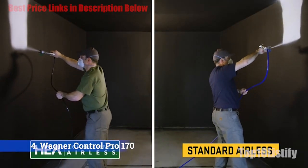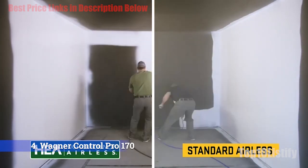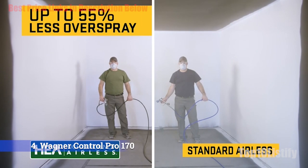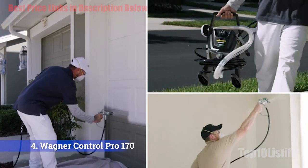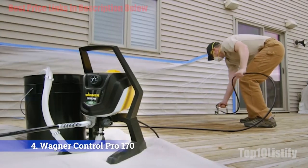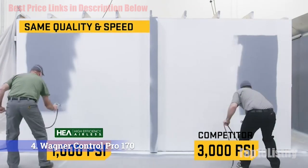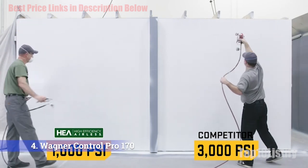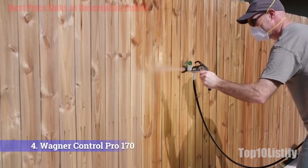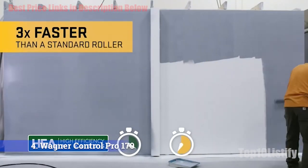The Wagner Control Pro 150 also has a 25-feet hose, which gives you extensive operating freedom. One of the most annoying tasks concerning paint sprayers is refilling. Many models require you to decant the painting medium before use. On large-scale projects, this will slow down progress and frustrate you. However, refilling is no longer a problem with the Wagner Control Pro 150. Its suction tube directly draws paint into the pump from the original container, with a maximum capacity of 5 liters. This helps you save time and reduces the mess caused by pouring liquid from one container to another.